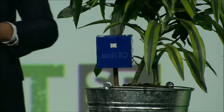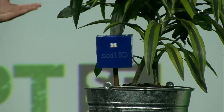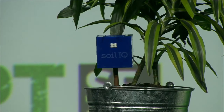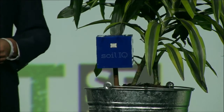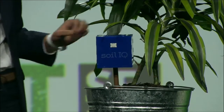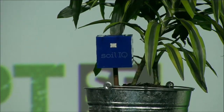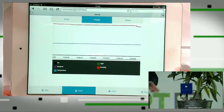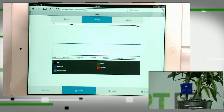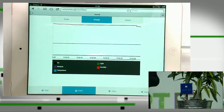Our platform takes all this information, stores it in the cloud, and processes it. You can see the data streaming live right now from this plant here. Growers can view this data historically or live — these are all really important parameters for growing crops.